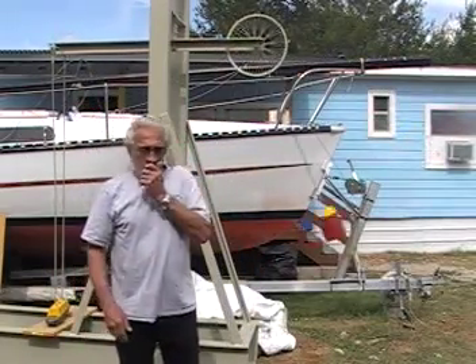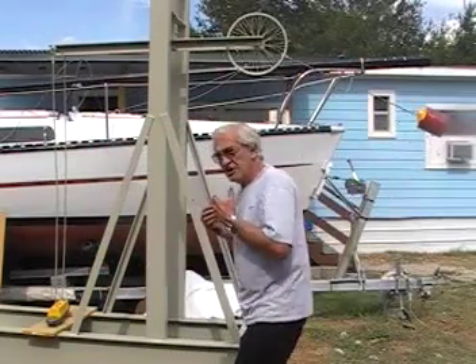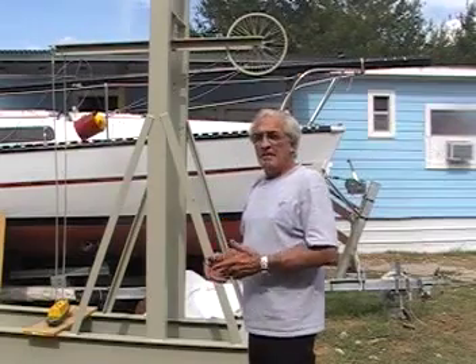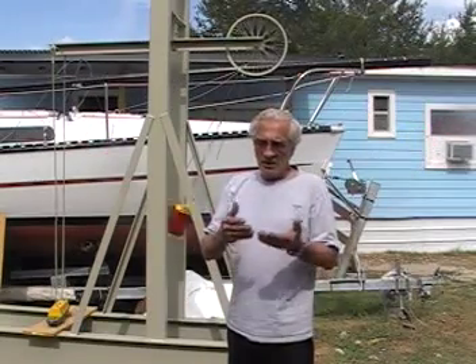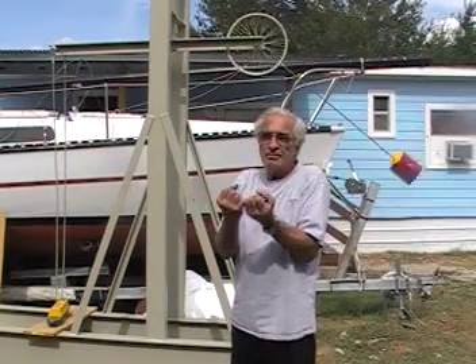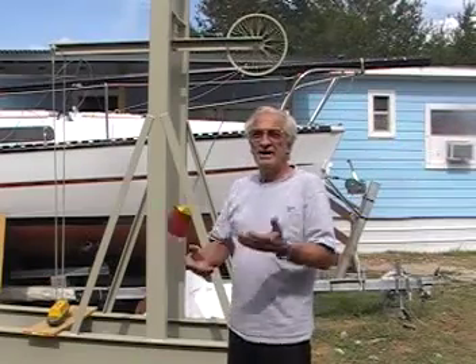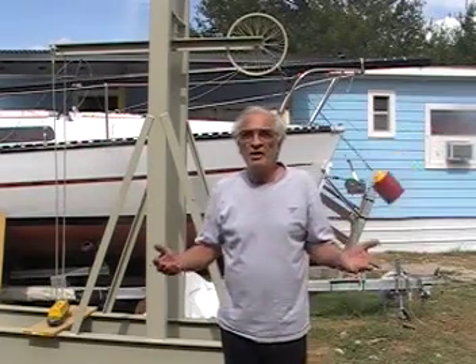It should be obvious to anyone watching this video that this machine is definitely, once you get it started, putting out more energy than I am putting in. Some people want to call this over unity — I don't. I call this a machine that can take the potential force of gravity — a force that's not moving — and change it to kinetic energy. It couldn't do that if it wasn't for the laws of physics. Everything about this thing obeys the laws of physics.